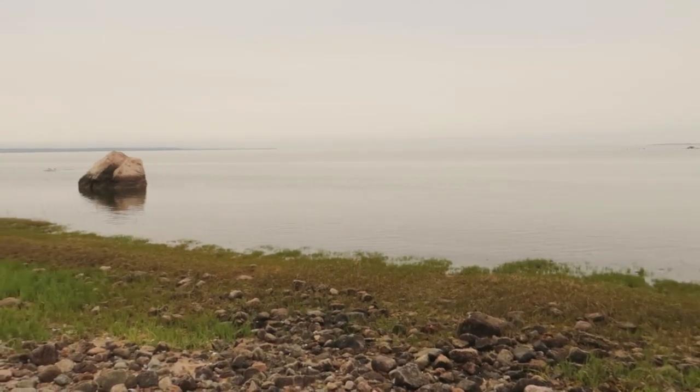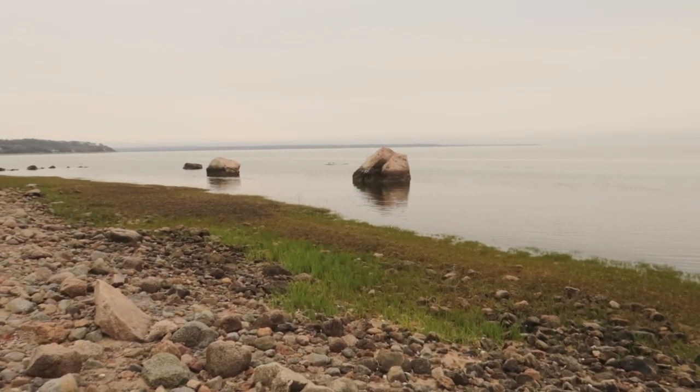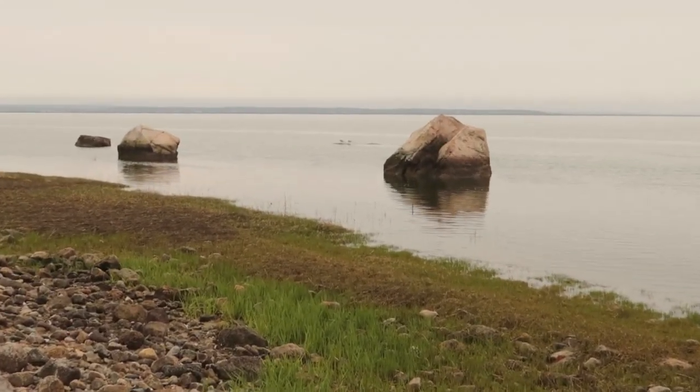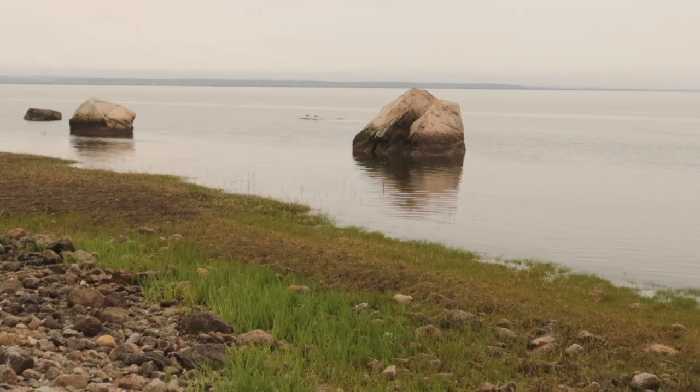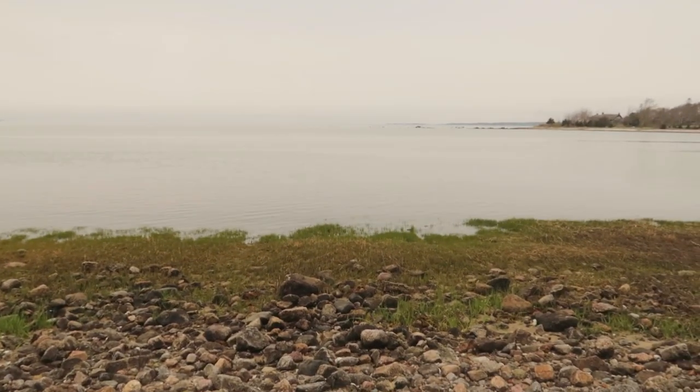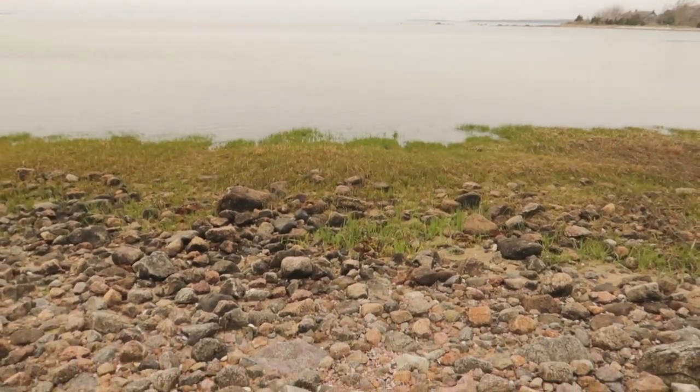It's a lovely, somewhat foggy, bit overcast day. There's Algernon and his lovely wife on the flat rock, though they won't be for long because the tide is coming in. I thought today I would share with you something fun I like to do, especially during this time thinking of gardens and things.